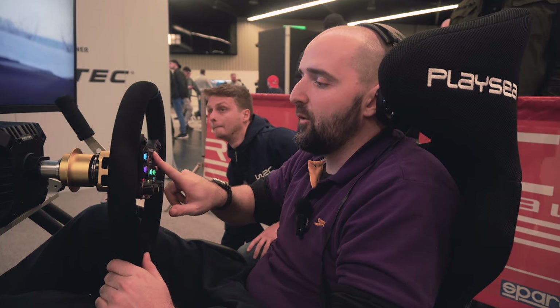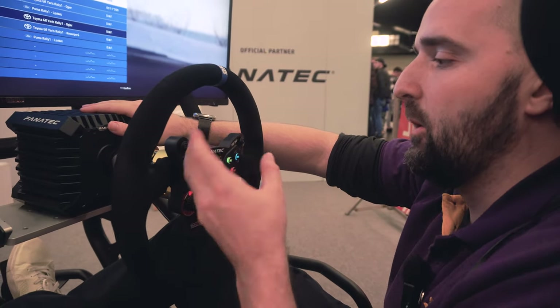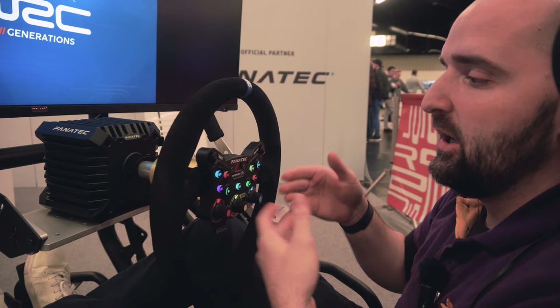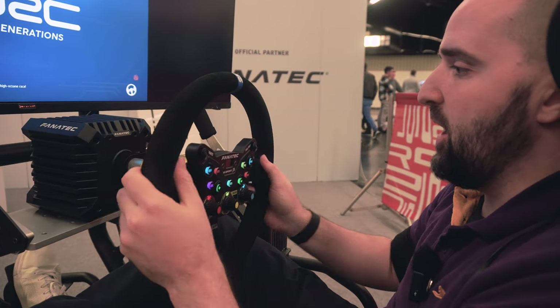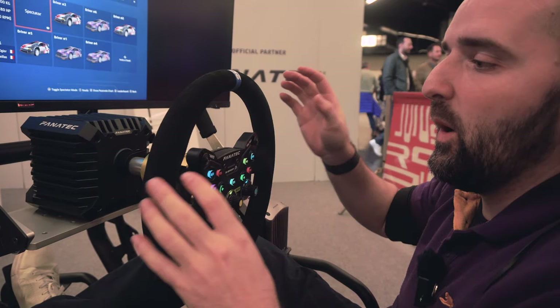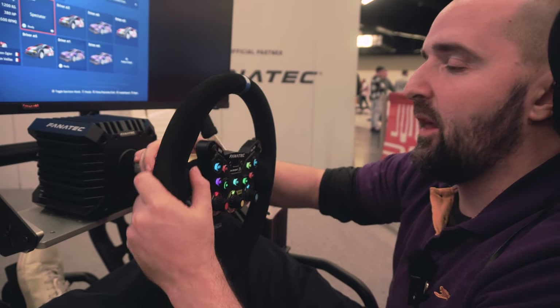The functions are all there and that's the main thing that matters. With it being a Fanatec wheel rim you've got the quick button where you can push and go through your wheel settings — really nice. Especially if you're playing on a games console jumping from game to game, you can push the button to change wheel rotation, change the sensitivity, and change the strength of the force feedback, all from the wheel rim itself.